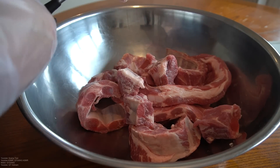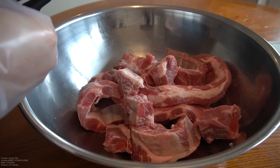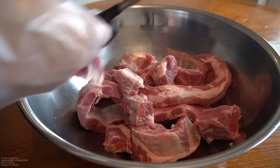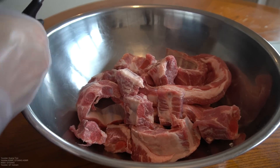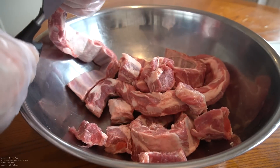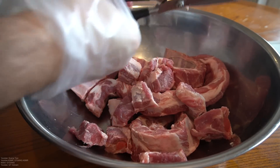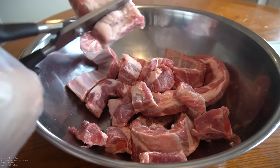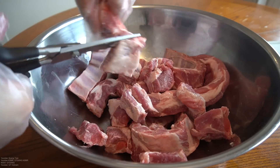These shears — legit best shears ever. If you guys want one, holla at Wilson. I'll leave his link or Instagram at the bottom. They cut through everything. We're just gonna chop it down, follow the bone, chop it down in between. And oh yeah — we're making honey garlic ribs. Forgot to say!